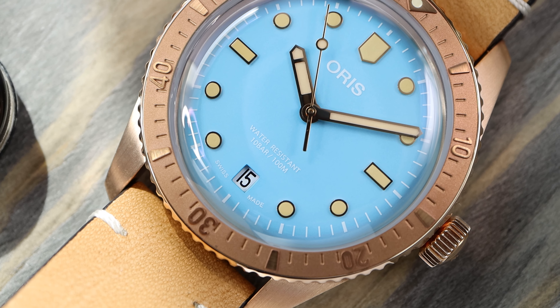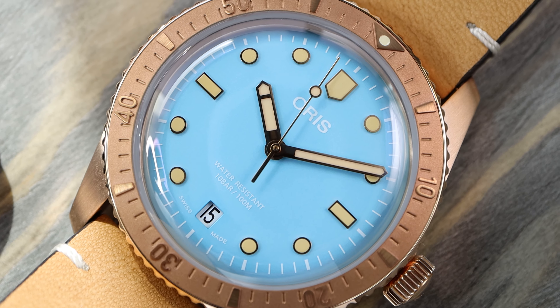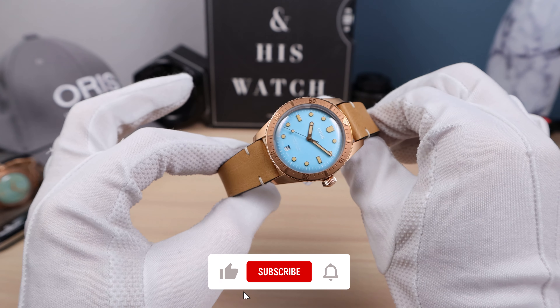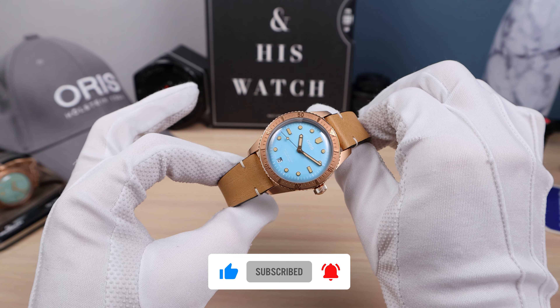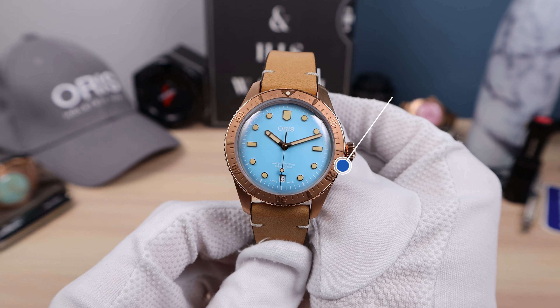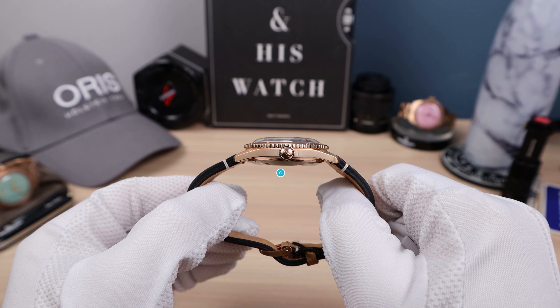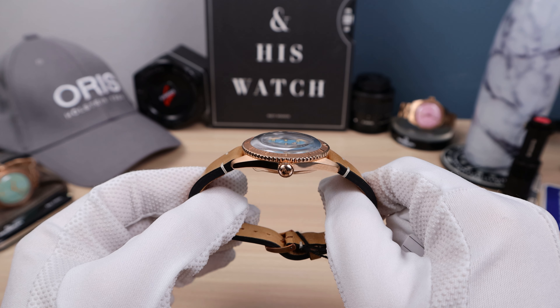This is the other Oris Diver 65 in bronze — the first one they released. Look how it patinaed over time. If you don't like the way your bronze watch has patinaed, you can always reset that patina with lemon juice, a toothbrush, and a little bit of elbow grease. It will get it back to brand new condition. So you can always keep it shiny, but it's nice to see how it patinas and how it will grow with you.